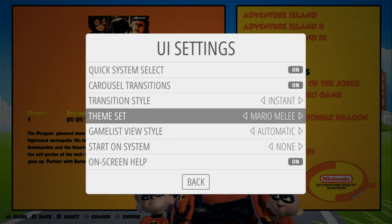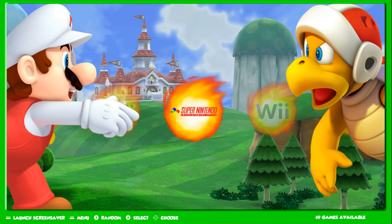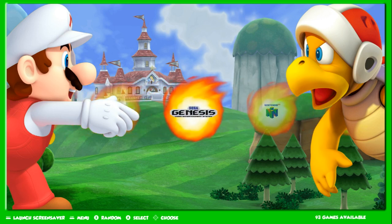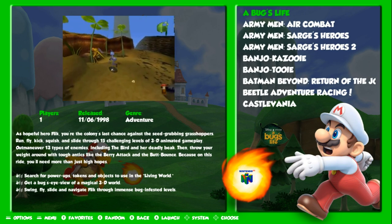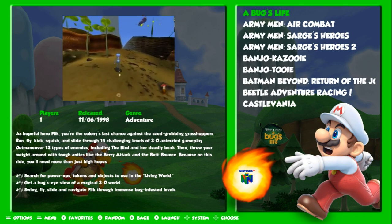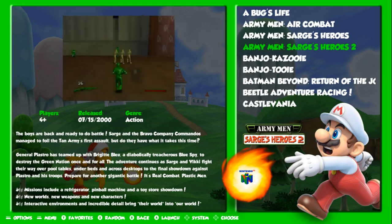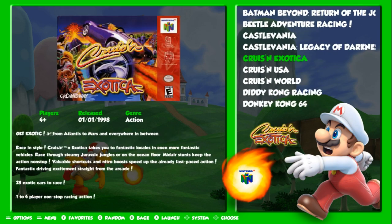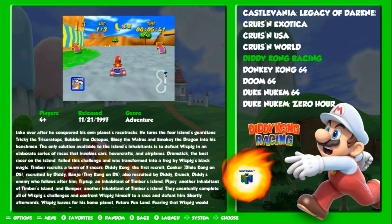Next up we've got Mario Melee. Mario Melee is another one with a horizontal wheel. You can see the fireballs coming out of Mario's hand — just really, really cool. I'll show some N64 here. Box art fades to snap, how many players, the year it was released, the genre, and then you get your game information as well. Everything is easy to read, and your wheel art pops up there. Nice and clean.